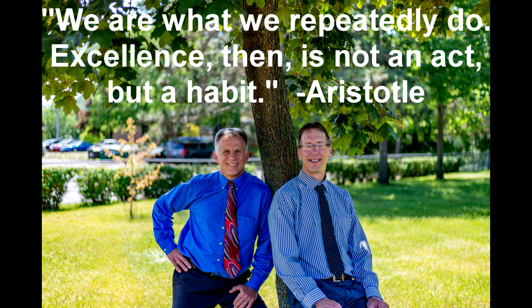Bob and Brad, the two most famous physical therapists on the internet. Hi folks, I'm Bob Schrupp, physical therapist. Brad Heineck, physical therapist. We are the most famous physical therapists on the internet — in our opinion of course. Today I want to talk about: is your back pain actually coming from your SI? Sacral iliac. It's really important to know this because the way you're going to treat it is going to be a lot different if it is coming from this.